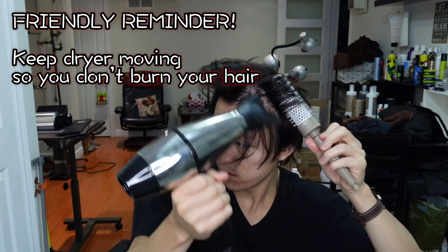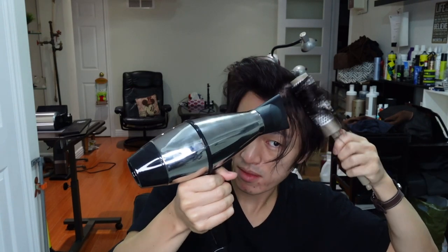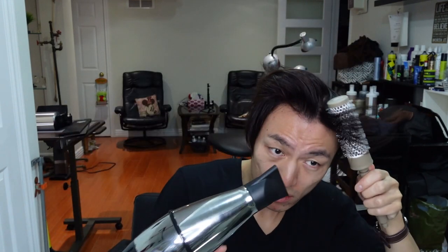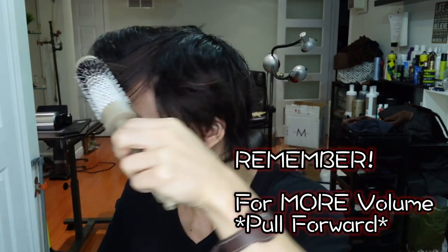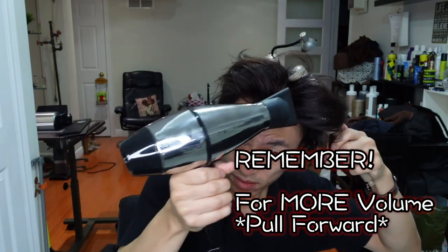Remember to keep your blow dryer moving to avoid any damage to your hair. Just like the last time, the front section I tend to pull forward to achieve more volume. When you're done, flip everything back to where it's supposed to be. It should look something similar to this — you can tell the front has a bit more volume than the back.